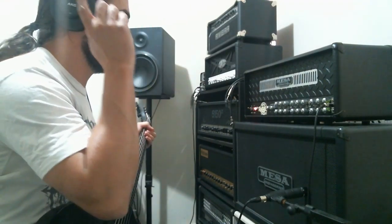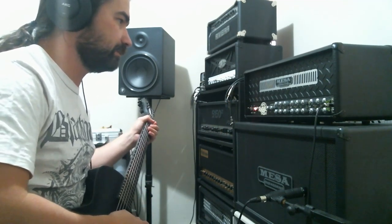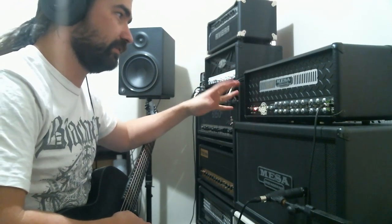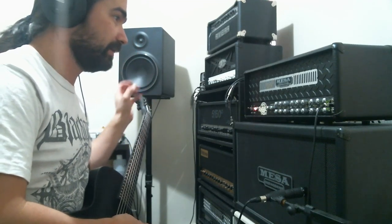What's up everyone! Today we are shooting the Mesa Dual Rectifier Multi Watt, and I'm shooting this amp today because I just sold it, so I really need to do a video for it before it goes, so here we are.